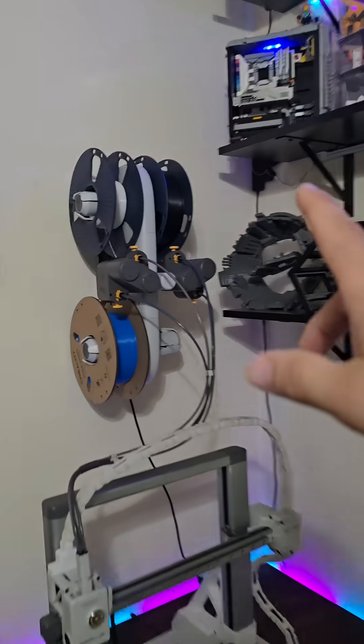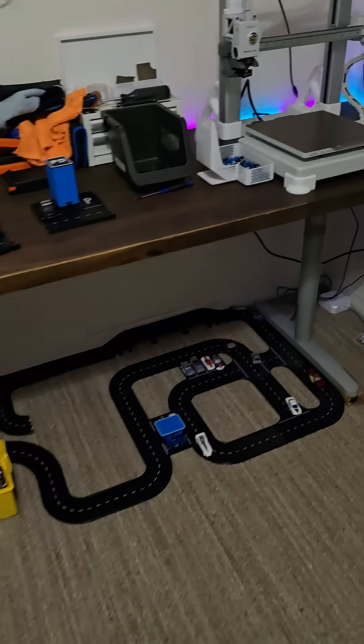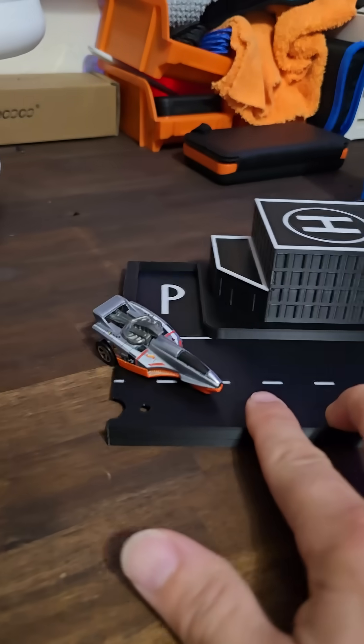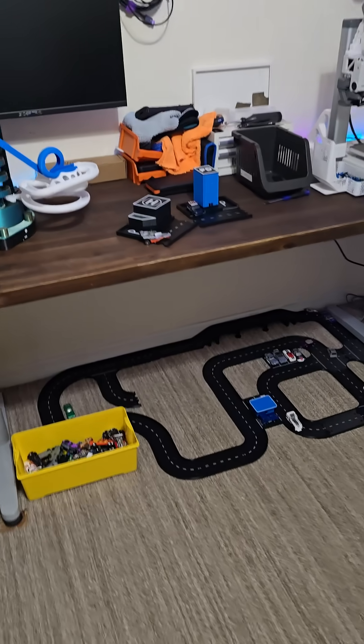It's a super cool project. I don't know how much more we're going to print. But this roll right here — just the 1,000 gram roll — is going to make you 10 or 20 of these little road pieces, and like 5 or 6 of these buildings.